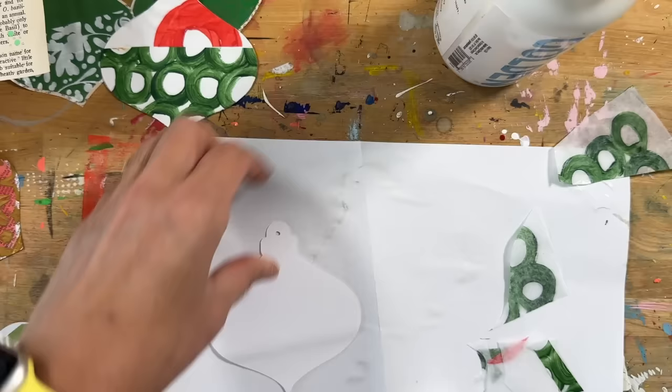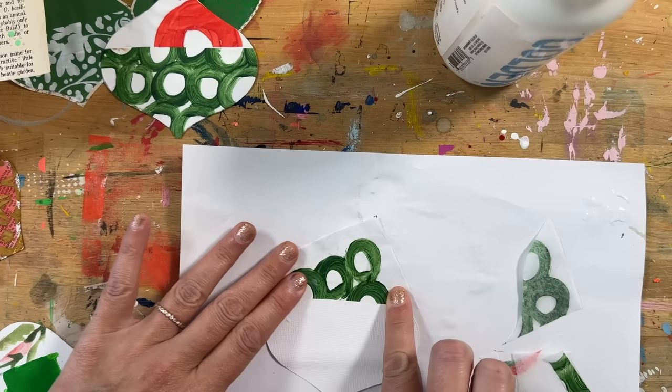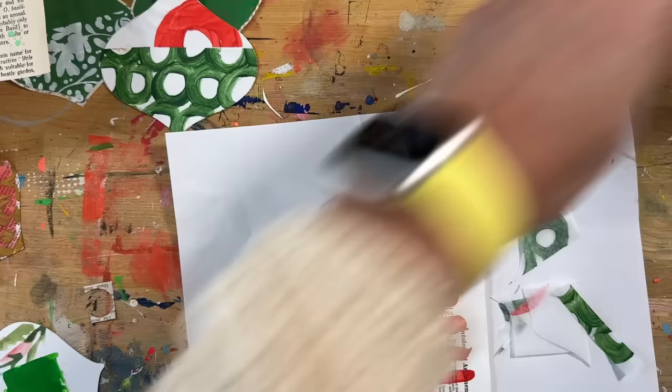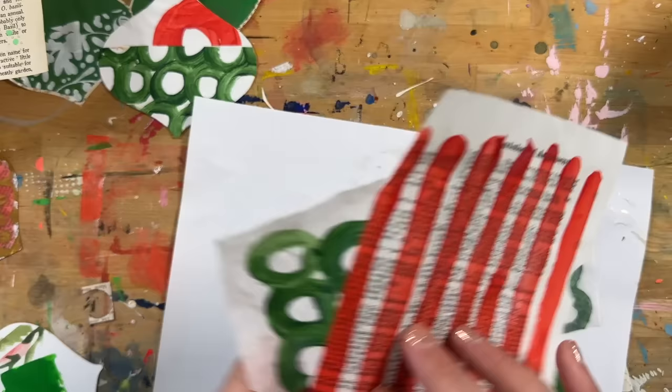With a leftover green piece — when you're doing stuff like this, it's so fun to have all the leftover little pieces laying around. I keep all of those while I'm working through the process because I never know when I might want just a little bit of green or a little bit of red leftover painted paper.